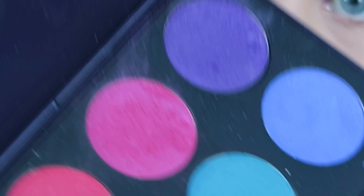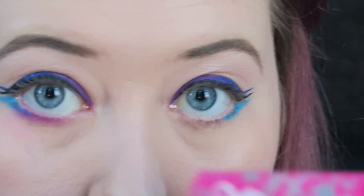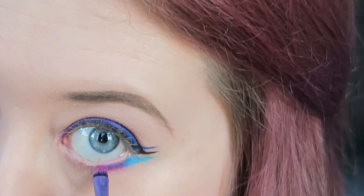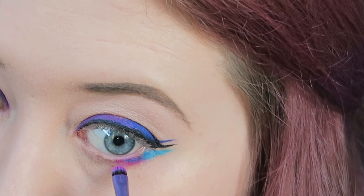Then I'm taking this pink shade — this is from Nieve Cosmetics in the colour Diva — and I'm just blending that into the Jawbreaker colour and also taking it all the way across into the inner corner.